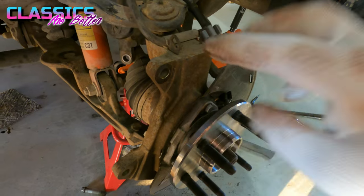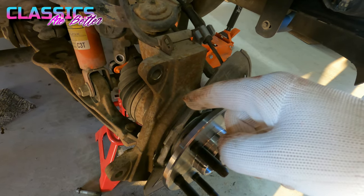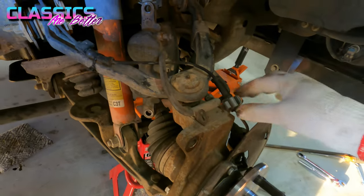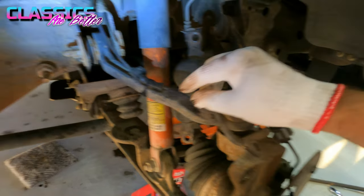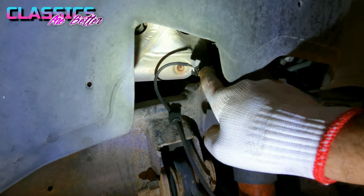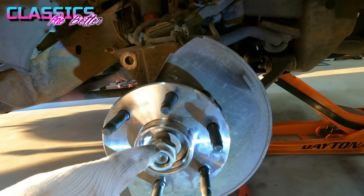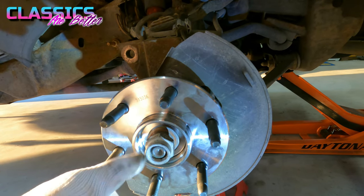Once you have your hub secured by your three 15 millimeter bolts, tighten them down to 75 foot-pounds of torque. Now hook up your TPS sensor — run it up the way the factory has it and you'll see it just connects to the wire harness right up here; you just click it on. Then get the washer back on and get your axle nut back on and tighten it down.